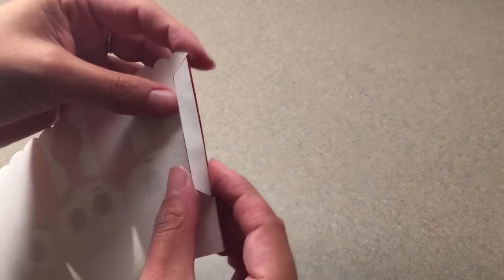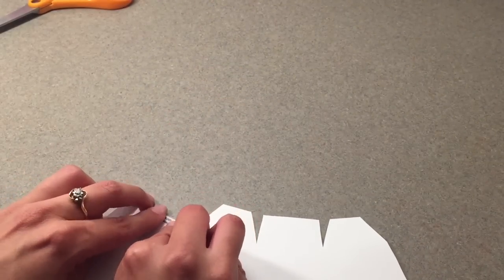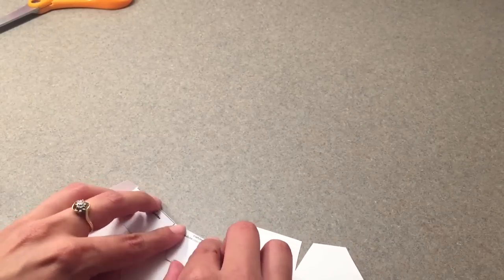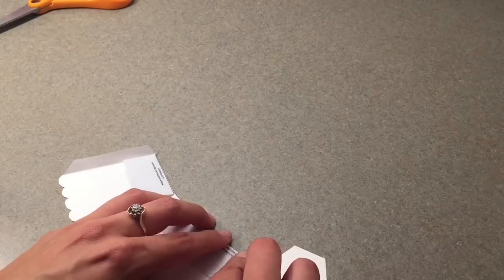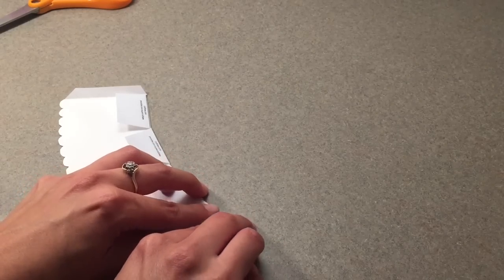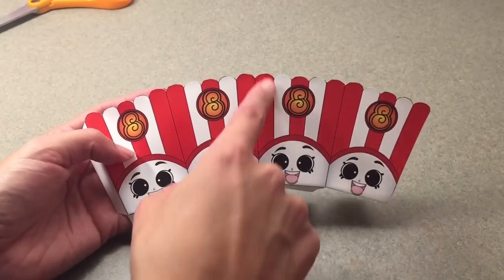Fold it like so, and then now we're going to fold these lines right here. Okay, now we're going to fold these lines.